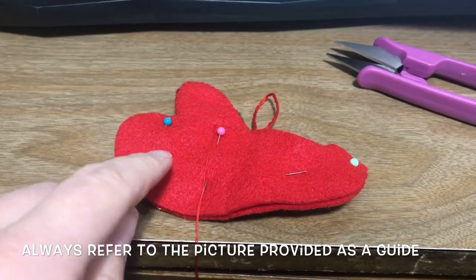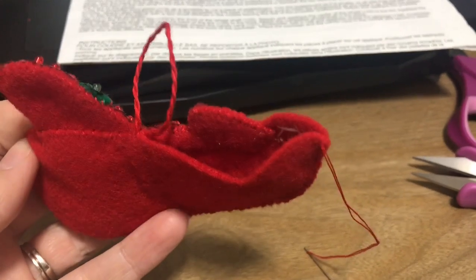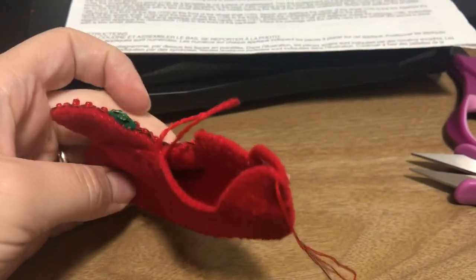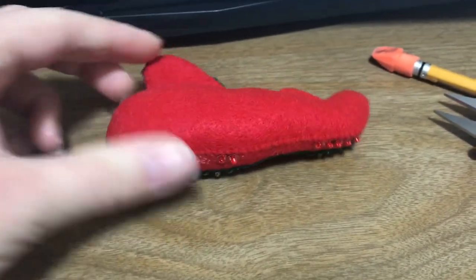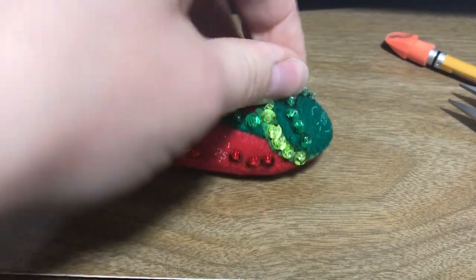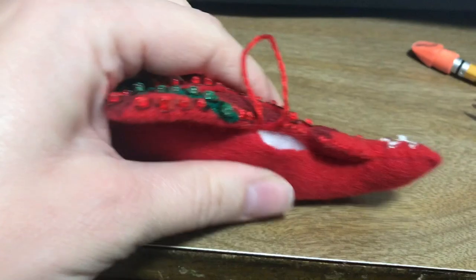I'm going to sew it about three quarters of the way and then begin stuffing. I decided to stop right about the tail wing — I figured that's a good place to pause and stuff my ornament, and it's a pretty good opening to get my finger in and squish the filling into all the little nooks and crannies. I like having firmer ornaments and stockings, so I tend to really generously stuff my projects. I have understuffed before and regretted it.